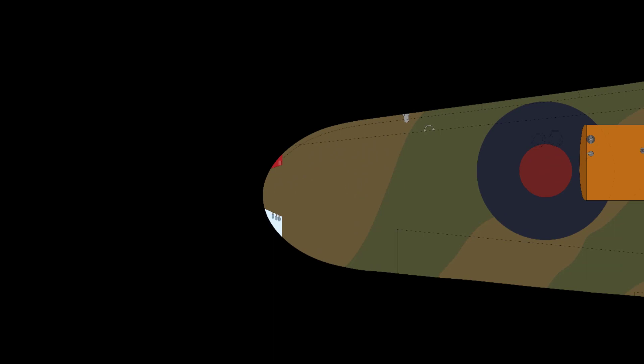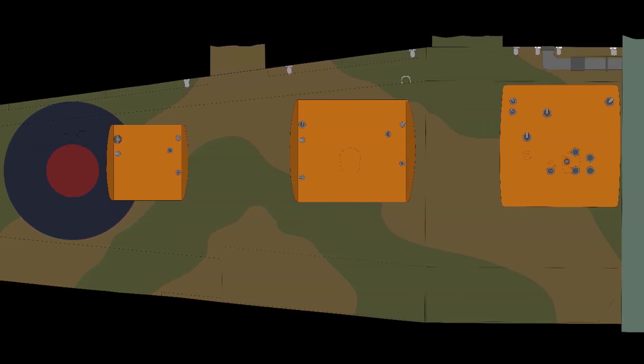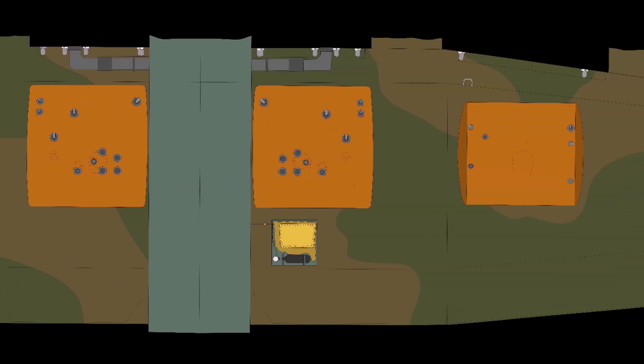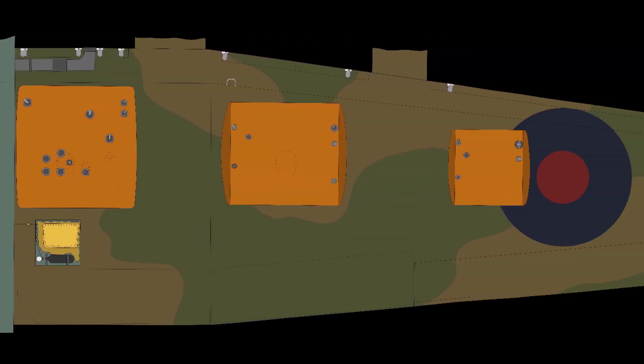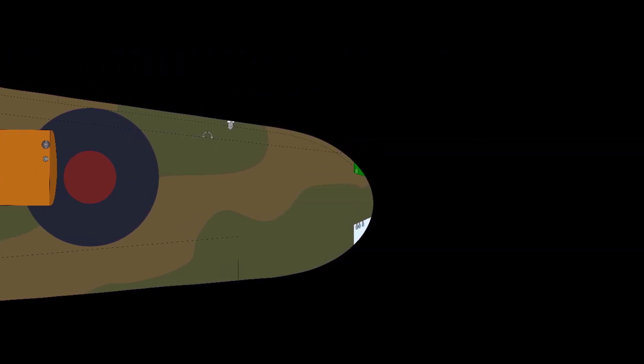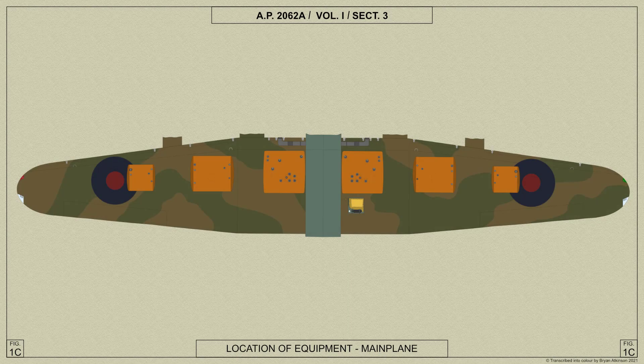Hello, my name is Brian Atkinson and welcome once again to UK Aircraft Explored. Following on from our video covering the fuselage, here we shall cover the Arrow Lancaster's main plane. We shall be referring to the wartime Air Ministry manuals that were used by air and ground crews at the time. I hope you find this interesting. We'll begin with an overview of the Lancaster's main plane.